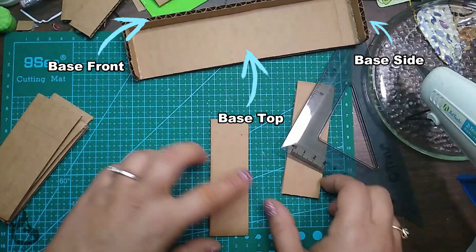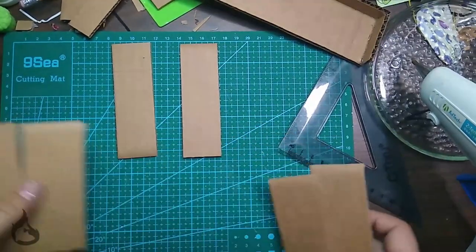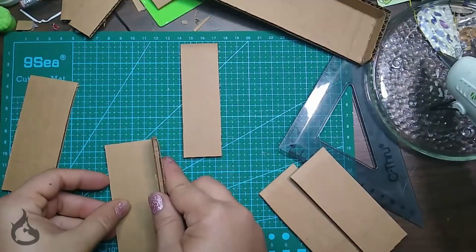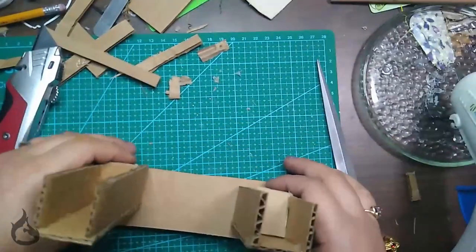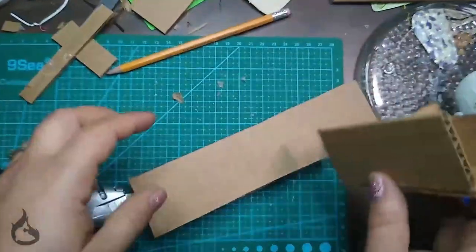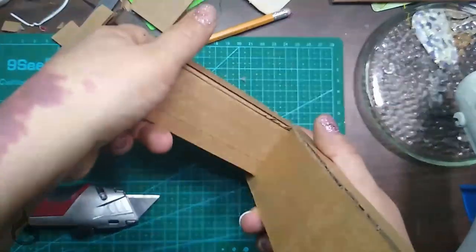Off screen I did assemble the base together as seen here. Get your two cuts of the lower front and your four cuts of the lower sides, and glue them together as seen here. You should end up with two legs to the fireplace — legs is what I'm going to call them. And if you mess up like I did, you can course correct by trying to fix it or just get your next Amazon shipment and cut a new piece.